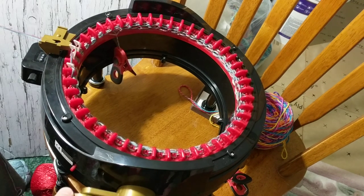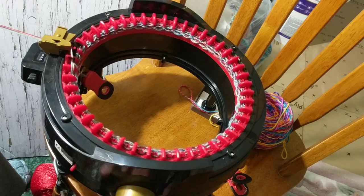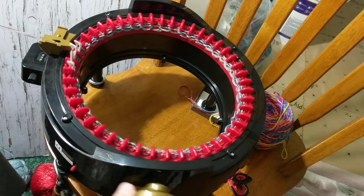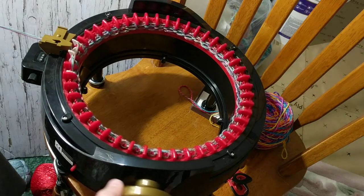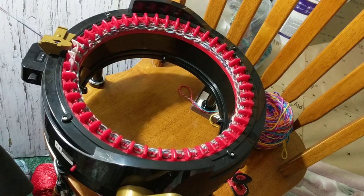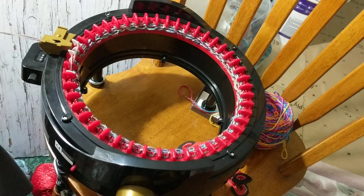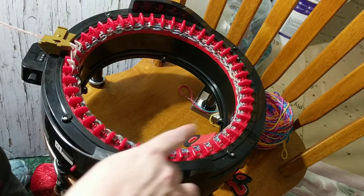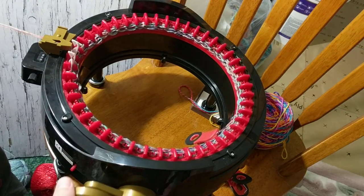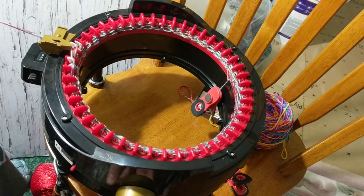I just wanted to show you — I am doing it very slowly because it is three strands. If it doesn't go, it's hard. So I'm doing it as slowly as I can, and the yarn is on my hand, I'm holding it — not tight. I don't want the needle to miss the yarn. This is how it looks like, but I just love how the colors are becoming. This is the first time I am doing it with three strands of yarn.